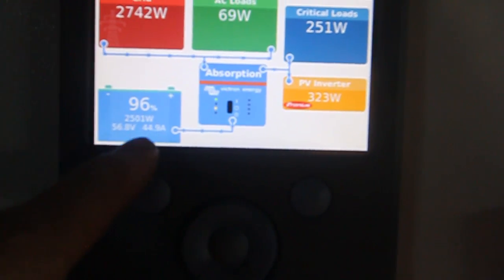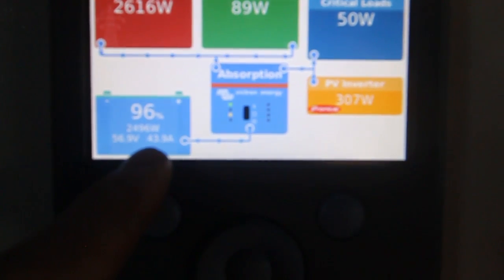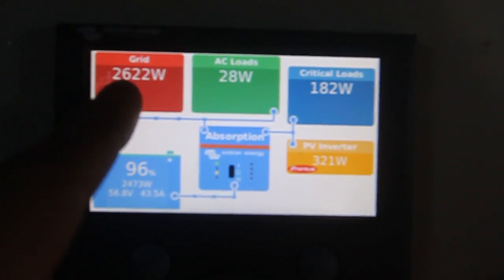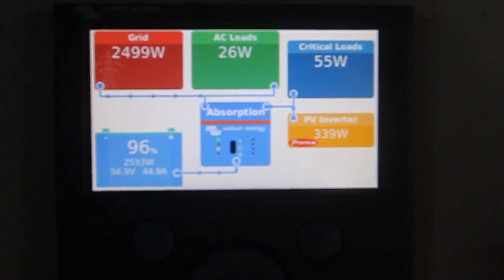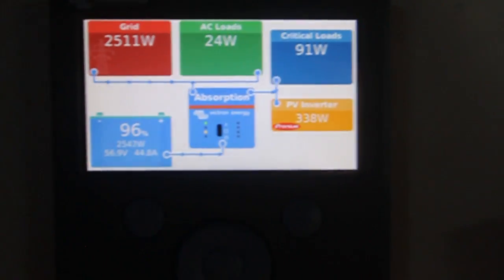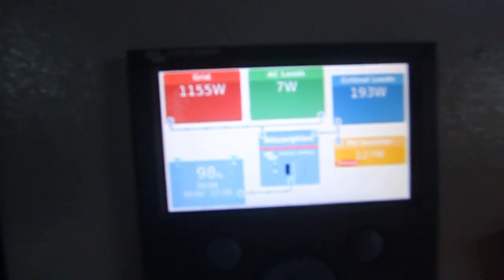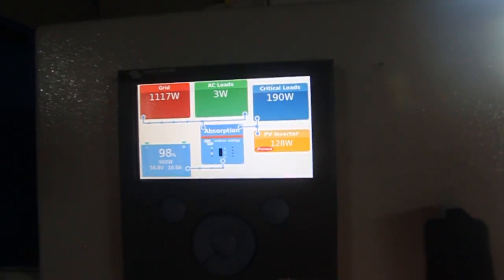As you can see, the battery can still pull some power, but the current will slowly go down now. The grid power will go down also — I believe another 10 minutes and the battery will be full. The fan of the Victron inverter-charger just went off, because we're only pulling 16 amps in the absorption stage.